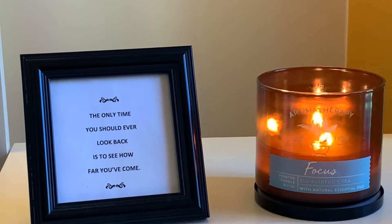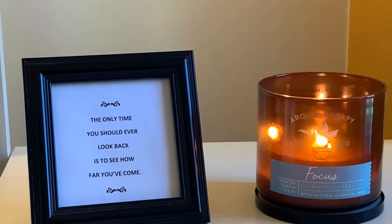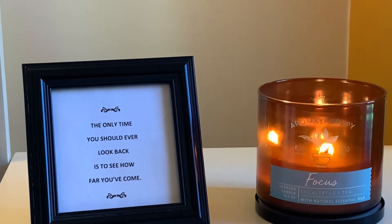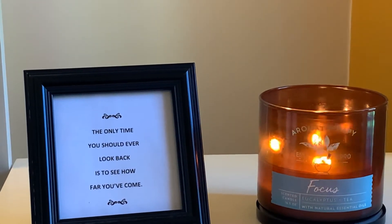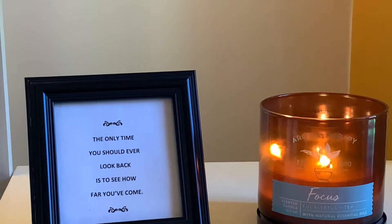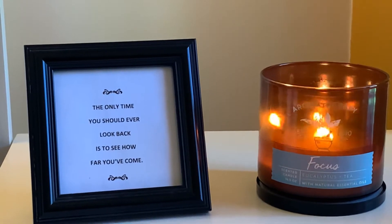For today's mindfulness activity, we're going to do some mental exercises. Using mental exercises to take your mind off uncomfortable thoughts and feelings — they're discreet and easy to use at nearly any time or place. You should experiment to see which one works best for you.